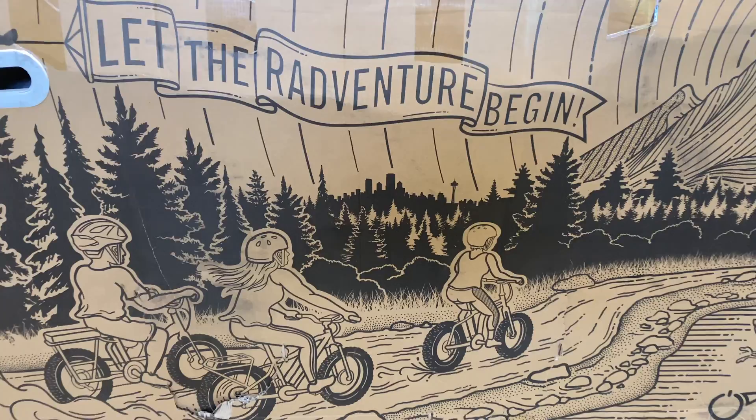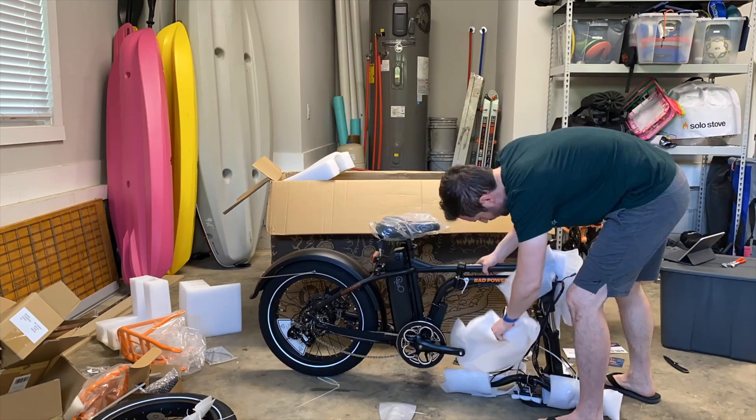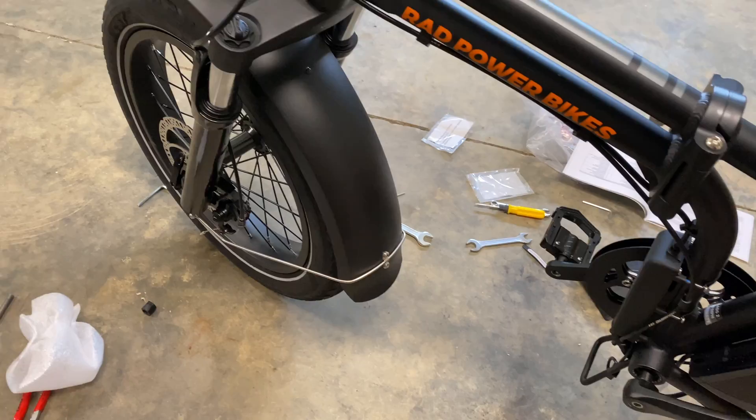Right from the get-go when this thing came in the mail you can tell it's something special. Even the box art on these Rad bikes is really cool with this mosaic design — they actually ran a coloring contest for it. Pulling it open, it comes mostly assembled. They estimate it could take maybe 30 minutes to assemble; I'm not a bike person at all but it took me a full hour dragging parts out, getting tools and everything. It comes with a little toolkit and better yet a full YouTube video that walks you through every single step in a totally brainless way.